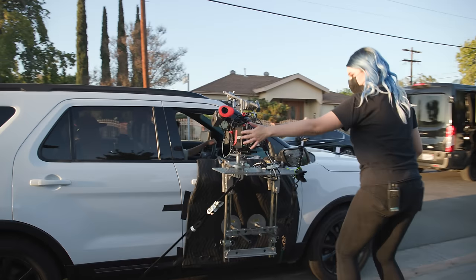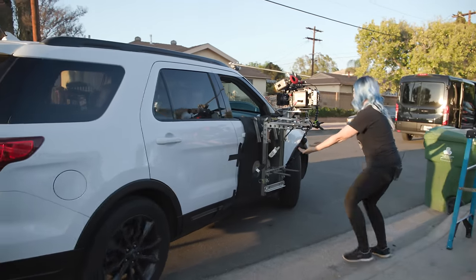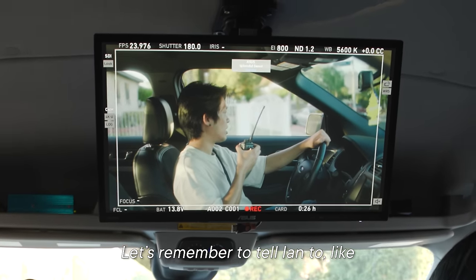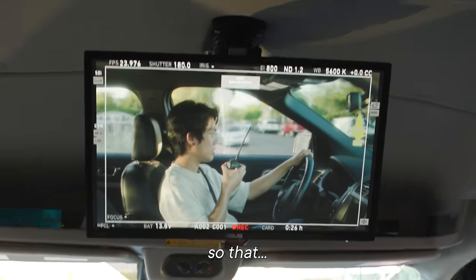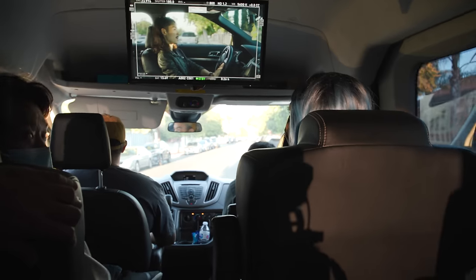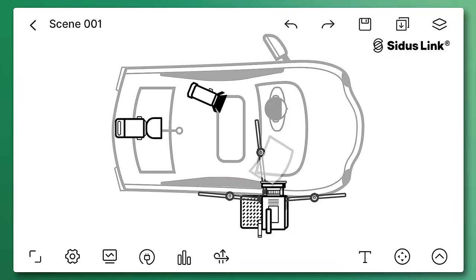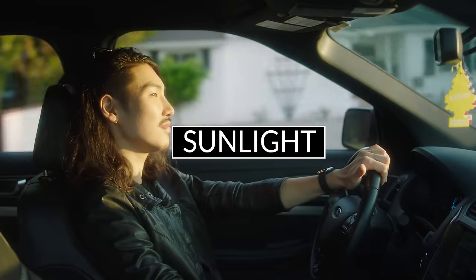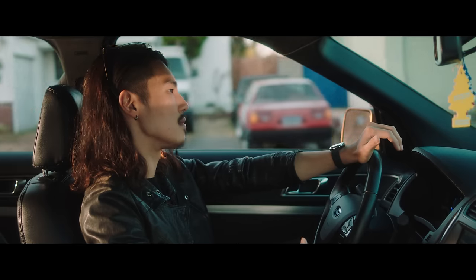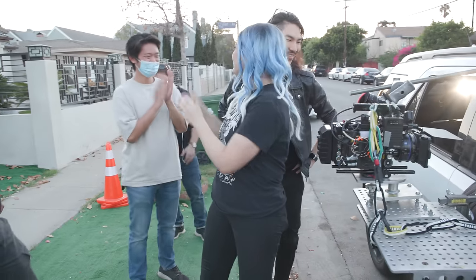That looks so good. Careful — okay, go. Driving really slow. It's working! Let's tell Ian to drive sort of in the middle of the neighborhood so the mount doesn't scratch any cars parked to the right. Ian, we're going to start going — just slow and straight. All right, let's roll. That looks so good. Good job everybody. Let's move on to the second setup.